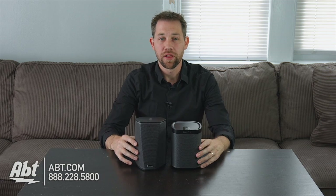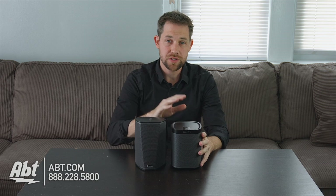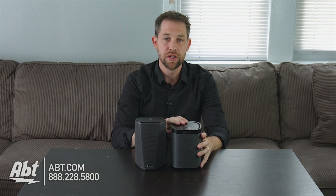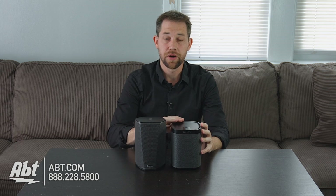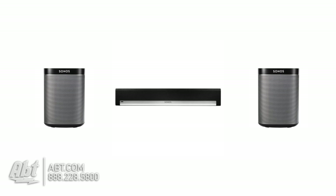Moving on to sound quality, these both sound really good. The Sonos Play One has two different drivers — a tweeter and a midrange woofer — and each gets its own separate amplifier, so you really get good definition of sound. You can also pair it with another Play One to create a stereo pair, or combine them with a Play Bar to create a full surround sound system. That's definitely a great option with the Sonos.